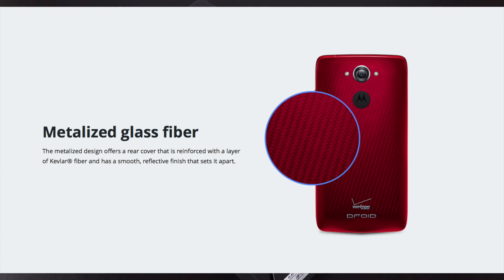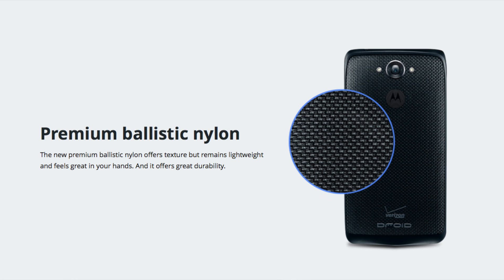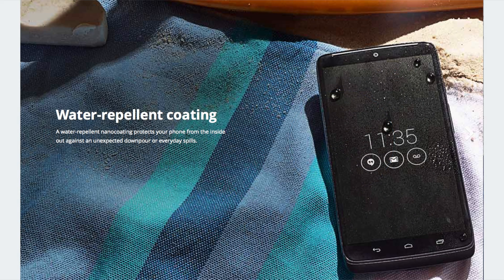There are two different types of materials for the back panel. You can get the metalized glass fiber, which is reinforced with Kevlar — that comes in black or red and is available only in a 32 gig capacity. You can also get the ballistic nylon version, which is available in 64 gig in addition to 32 gig, only in black. Both materials are designed for durability.